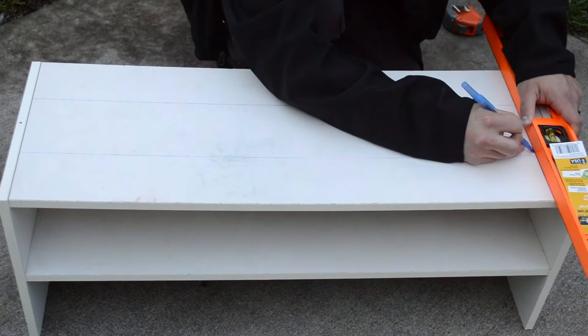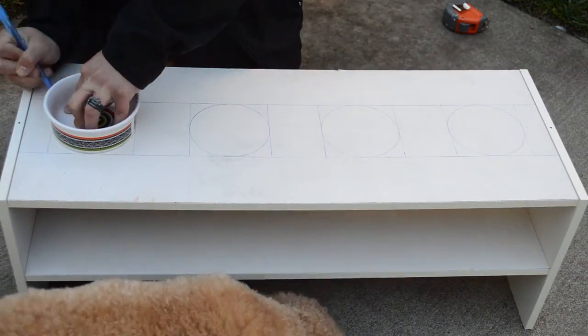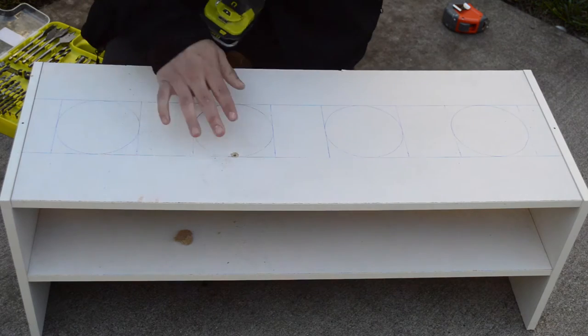Connect the dots using your straight edge. Next, let's outline your pet's bowls so we can make our cuts. In the middle of each grid, trace the bottom of the bowl along the lines. Next, use your drill to create a hole inside of the bowl outline that's big enough for your jigsaw blade to fit through.